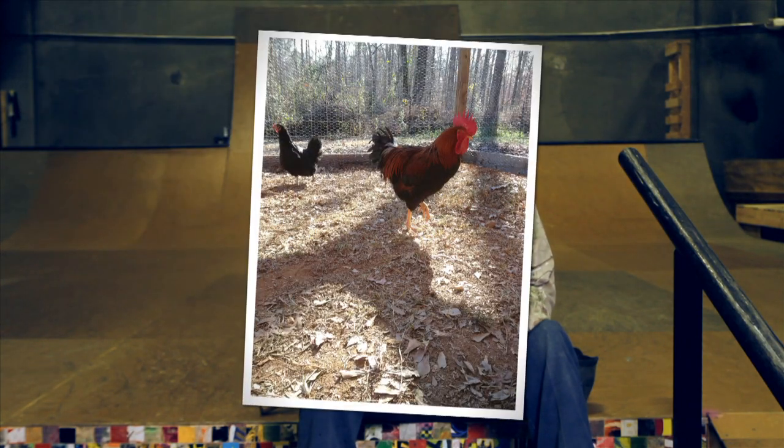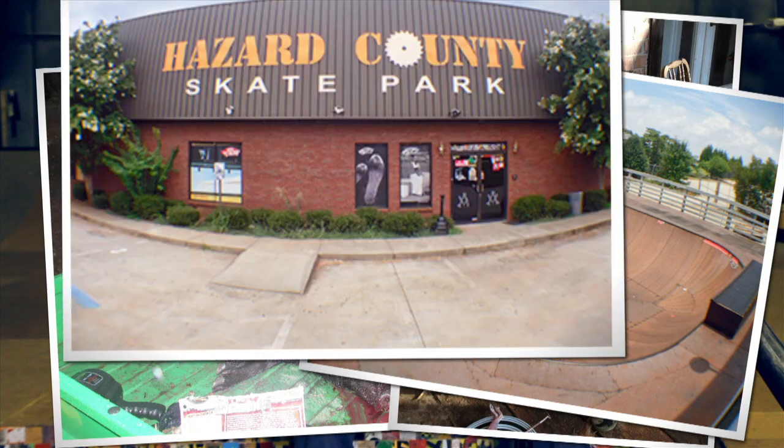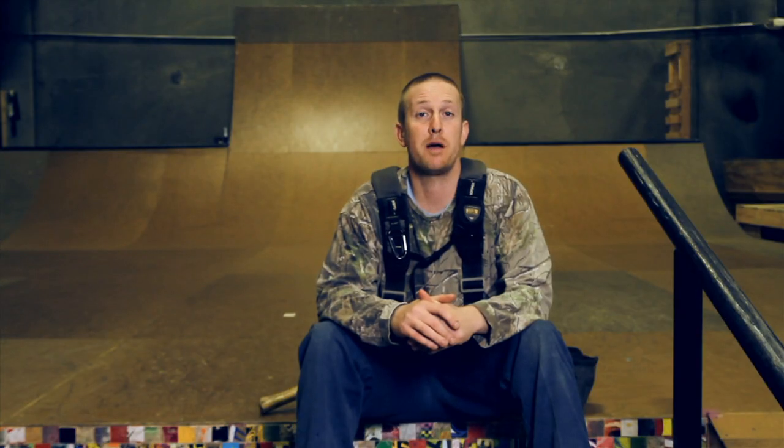I'm Joan Owings from McDonough, Georgia. I've been building parks for 15 years. I own my own skate park and I'm proud to say that I put food on the table with my manual labor.